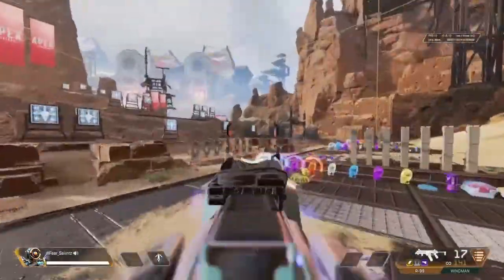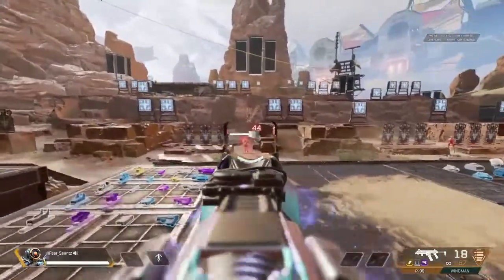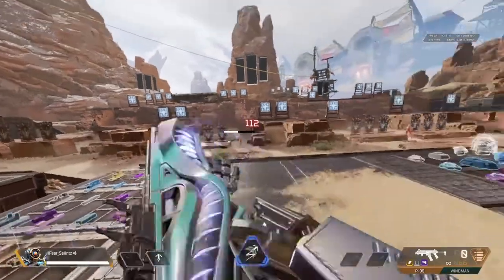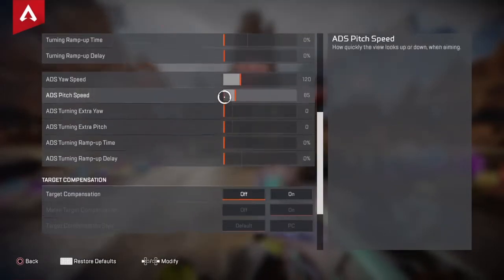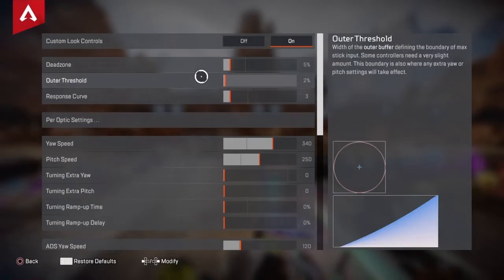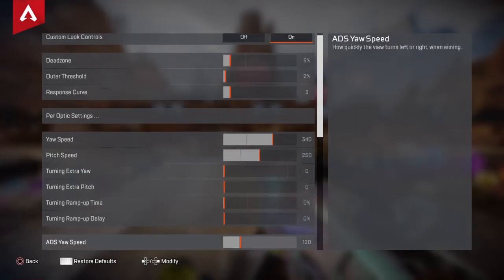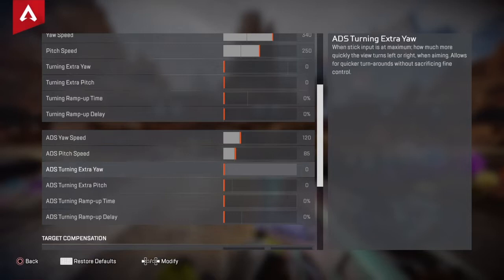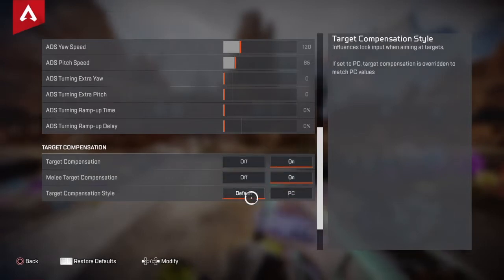Of course it'll be hard if you don't feel comfortable with your ALC settings and sensitivity. If that doesn't feel comfortable, it'll be harder and take longer to get used to. So here are my ALC settings: dead zone at 5%, outer threshold at 2%, response curve at 3. Per-optic settings are off; off-speed at 340, pitch speed at 250, everything else zero. ADS off-speed 120, ADS pitch speed 85, everything else zero. I practice with aim assist off, but when I turn it on I normally use console aim assist, and occasionally I'll switch to PC aim assist.